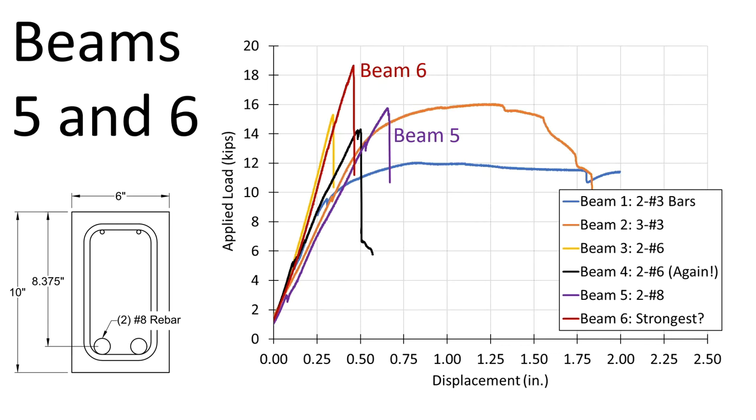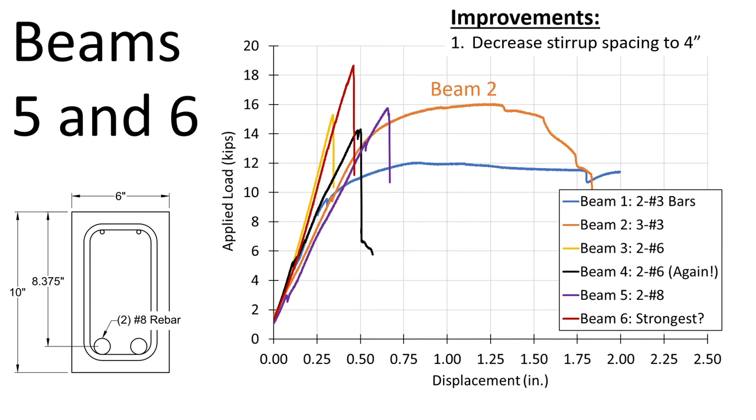Out of all these beams, I really like beam number two. It has almost the maximum capacity but far more ductility than all the beams that failed in shear. We can make some improvements: decrease stirrup spacing down to four inches — ACI 318 requires spacing of D over two or less, and D is about eight and a half inches, so four inches works well. I would also increase the flexural steel to three number four bars, which puts us at around a 1% reinforcement ratio for a little more capacity and a more efficient beam.